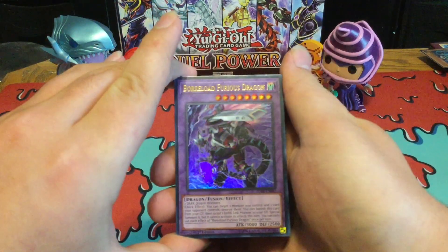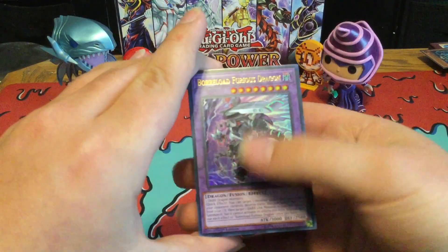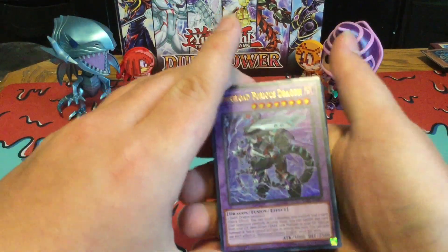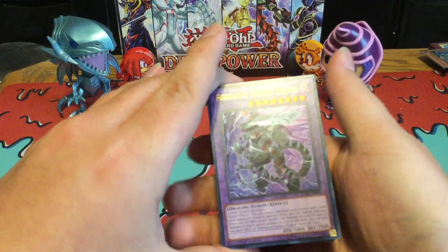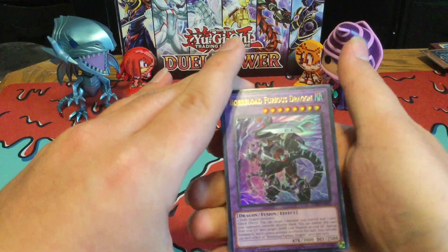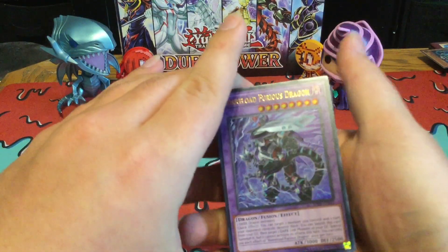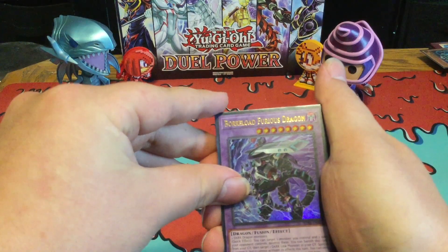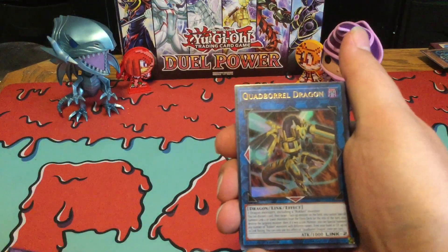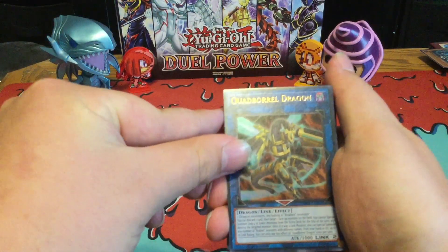We got the new Borload Fusion Dragon — Borload Furious Dragon. First we got the Link Monster, then we got the Synchro, then Xyz, which actually came out last month in Rising Rampage, and now we got the Fusion Monster, which I believe is going to be debuting in the anime next week, since we are getting the Revolver and Soul Burner duel next week. And then we got Quad Borl Dragon, which is really nice to see some more support for Rockets.